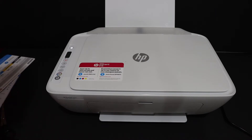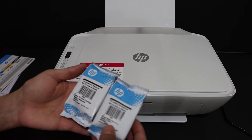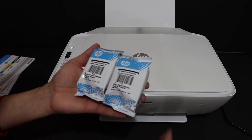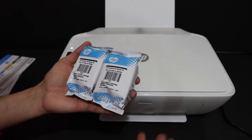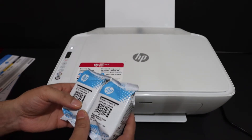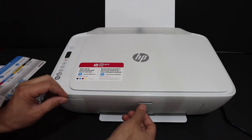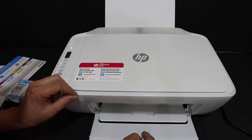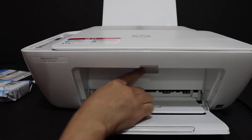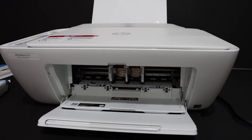These are the starter ink cartridges which come with this printer. Once they are finished you can use new ink cartridges — this printer uses ink cartridge number 65. The printer is ready. Open the front door, then open the ink cartridge chamber door and the ink cartridge holder will move and come forward.